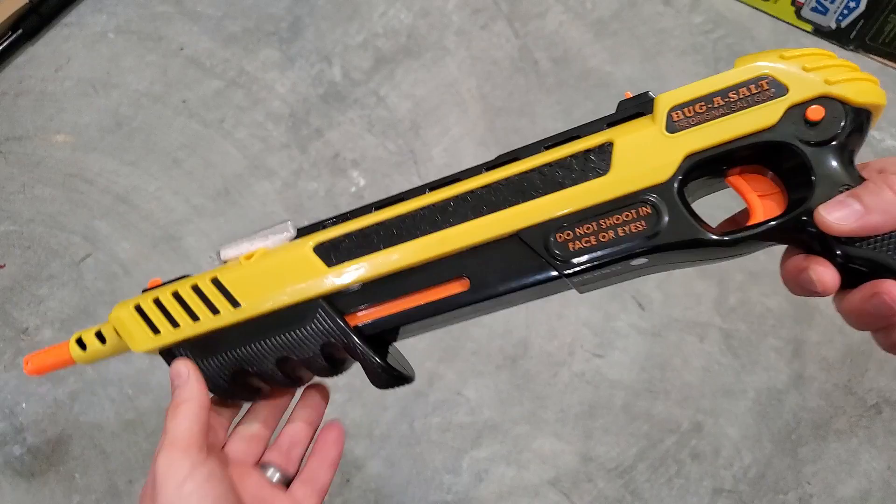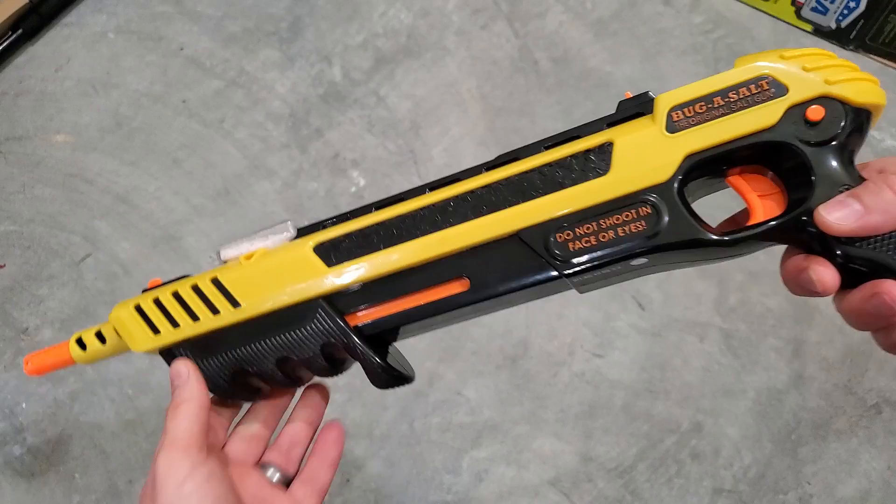Overall I think this is a fantastic little gun. It's a lot of fun — I've killed quite a few flies and mosquitoes with it, and it definitely takes them out when you get a direct hit. It's definitely a lot more fun than a fly swatter or a bug zapper, and I think it's definitely worth the purchase.